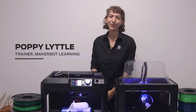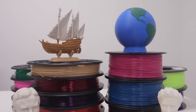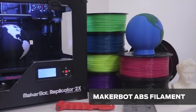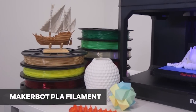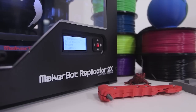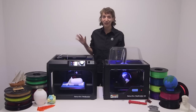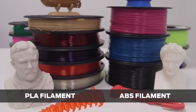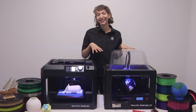Hello, my name is Poppy and I'm a trainer with MakerBot Learning. At MakerBot, we have two main kinds of 3D printing filament: ABS and PLA. Our MakerBot Replicator 2X experimental 3D printer is optimized for ABS, whereas our MakerBot Replicator 5th generation printers are all optimized for PLA. Let's take a deeper look at the differences between the two and why you want to pick one over the other.